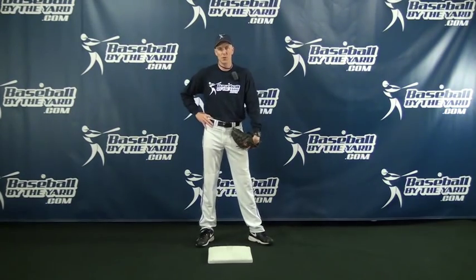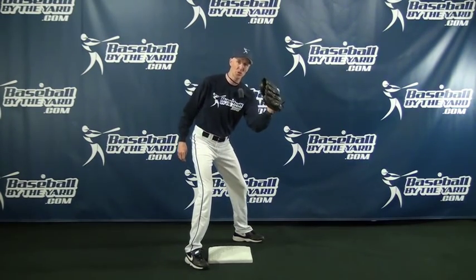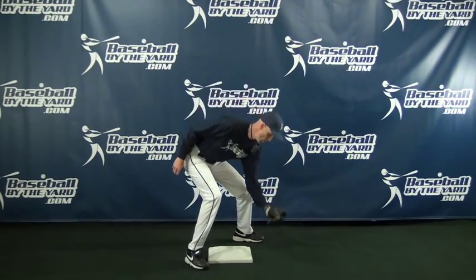If you have a stopwatch at home, I want you to pause the film here and go get the stopwatch. Here's the experiment I want to do. I'm going to be a second baseman or a shortstop receiving a throw by the catcher down here at second base. I'm going to throw the ball up in the air, and I want you to start the stopwatch when the ball makes contact with the glove, and then stop the stopwatch when my glove hits the ground.